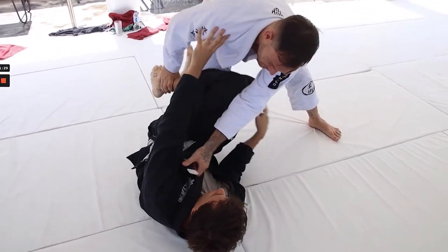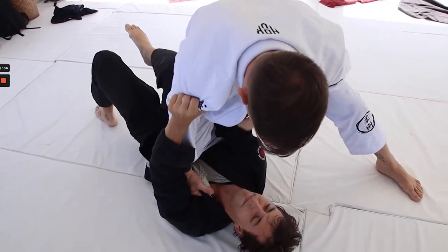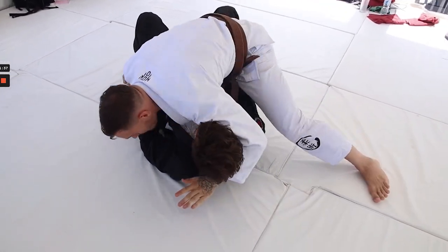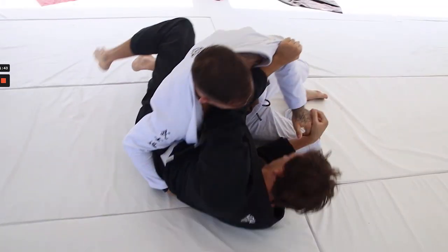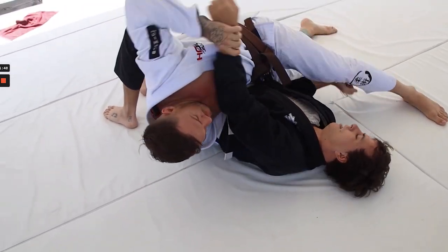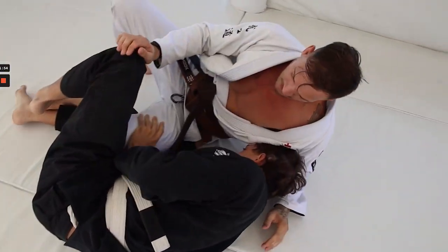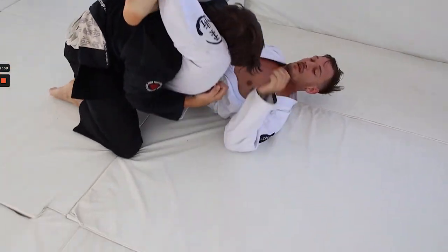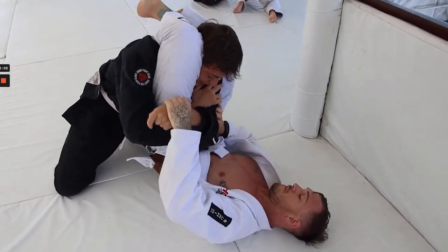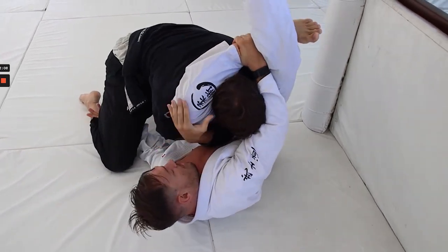Luke is inching his way in — nice x-pass — and moves to knee on belly. Sam is mostly staying flat. One thing I really need to work on with Sam: you can see he's doing a good job of staying on his side, but he's overextending his frames quite a bit, leaving his arms very vulnerable. He's doing a better job of shelling up here as Luke moves to top position. You can see Luke moving right away into his triangle — it's kind of bait on Luke's part — with Sam being very far forward while stuck in guard.